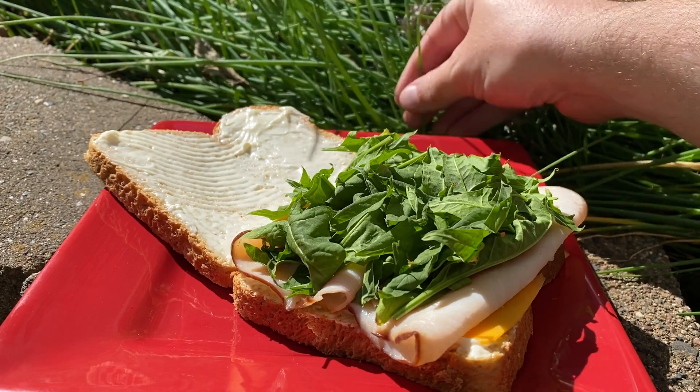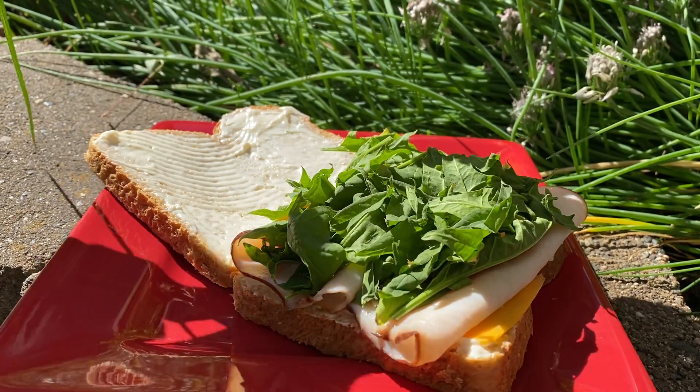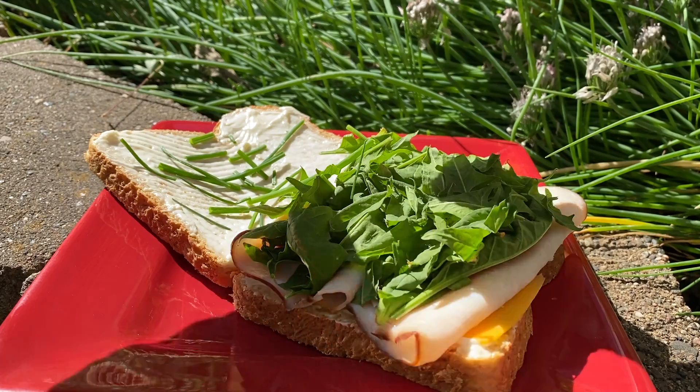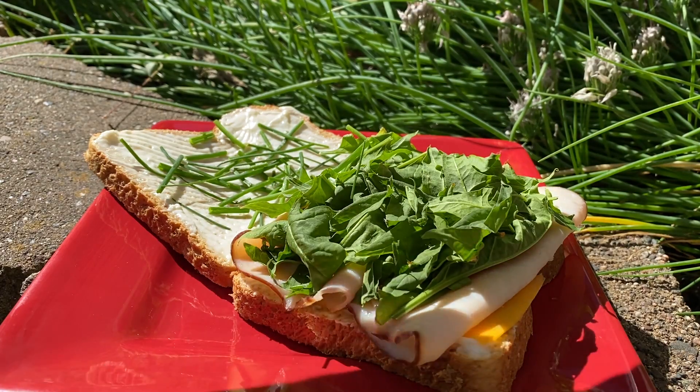I decided I'd make a little sandwich, so I'm going to pick some chives in the back here and just shred them up by hand. Spinach and chives is really one of my favorite vegetable combinations — it's so versatile, you could just use it on anything.